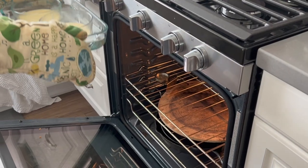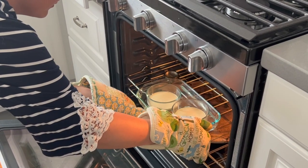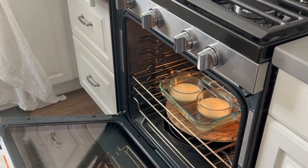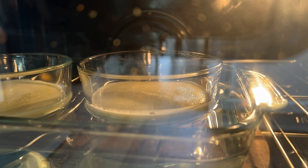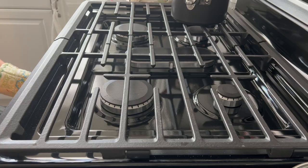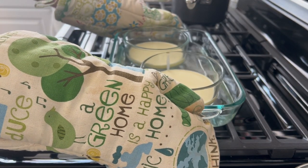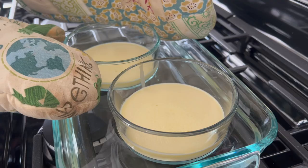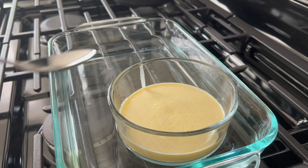Next, we throw this in the oven preheated to 325. Some people pour the water into the container when it's already in the oven just to avoid splashing, but this worked out for me. After it's in the oven, I did a little time lapse and it looked like the tops were done. Based on what I saw online, it said wait until the top looks just done and then take it out. This was at 30 minutes and it was a little jiggly, which concerned me.